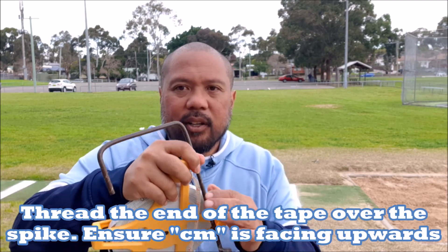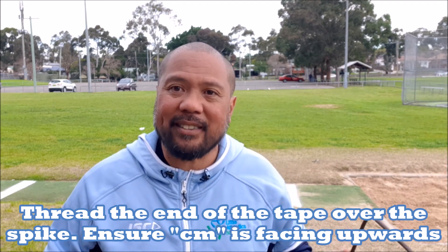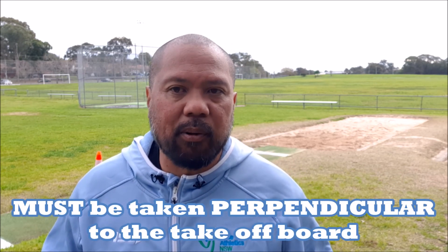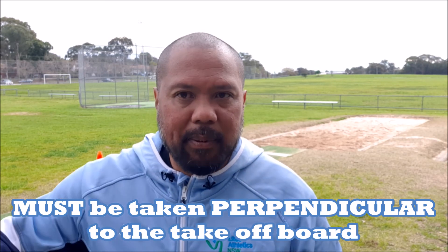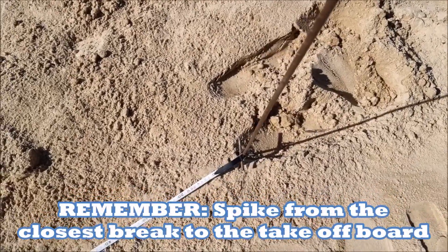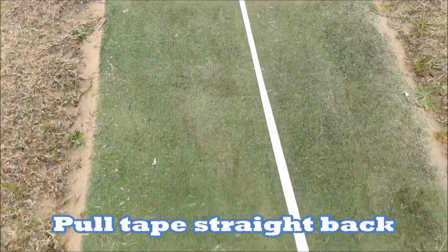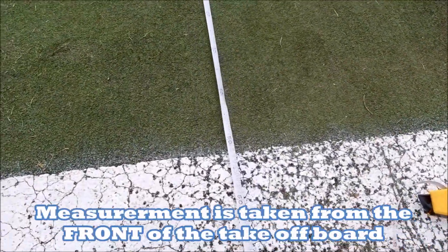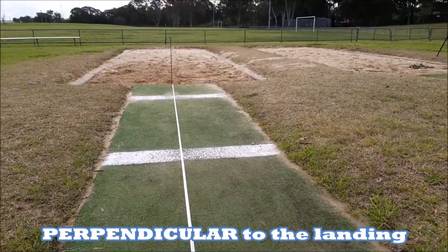Just like in long jump, here is the basic equipment for measuring: the spike and the measuring tape. Don't forget to thread the measuring tape over the spike, drop it down making sure the centimetres are facing upwards. The person who's spiking is always the one marking in the sand. The measurement is always taken from the front of the board, and once they land in the pit it's measured from the closest break to the take-off board. It always has to be perpendicular to the take-off board — pulled straight back, not on an angle.